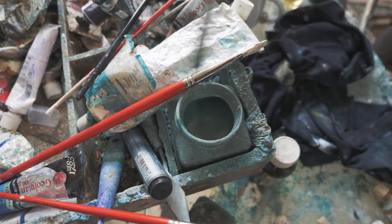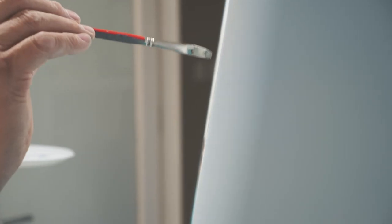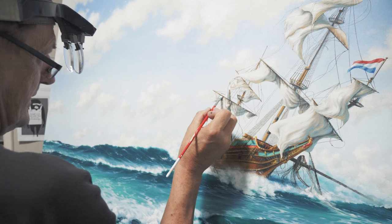I haven't been able to put the brushes down. I've really enjoyed the journey. I think at this stage in my career, I think I'll always paint the Abrolhos. It just got into my spirit and I just love the place for its wildness, its beauty, its history.